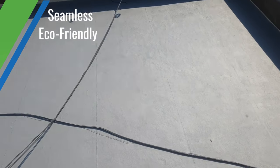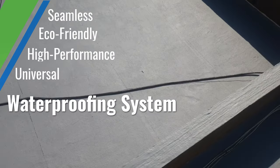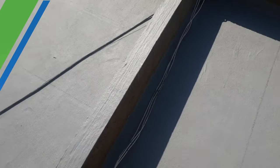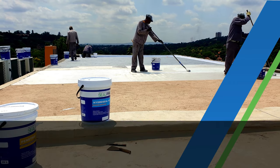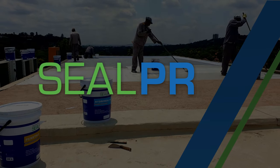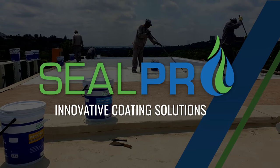The ArmTech waterproofing system is a seamless, eco-friendly, high-performance universal waterproofing system specifically developed for long-term protection. Enjoy waterproofing systems that will withstand the test of time. SealPro — innovative coating solutions.